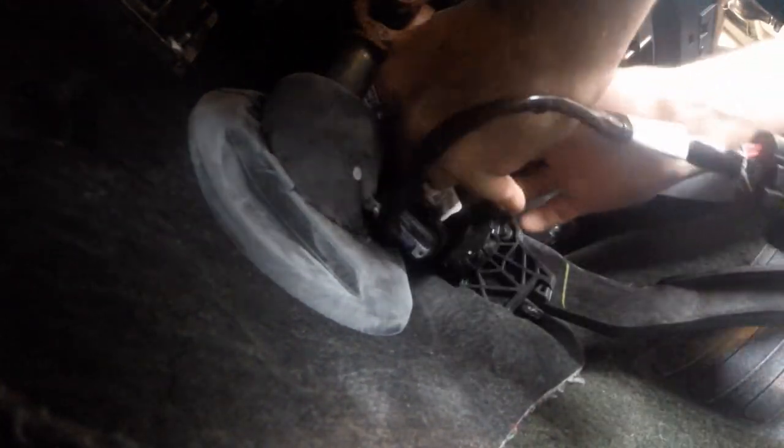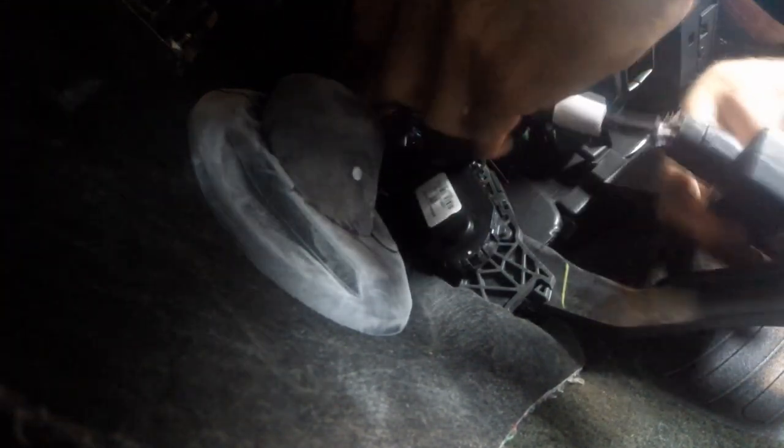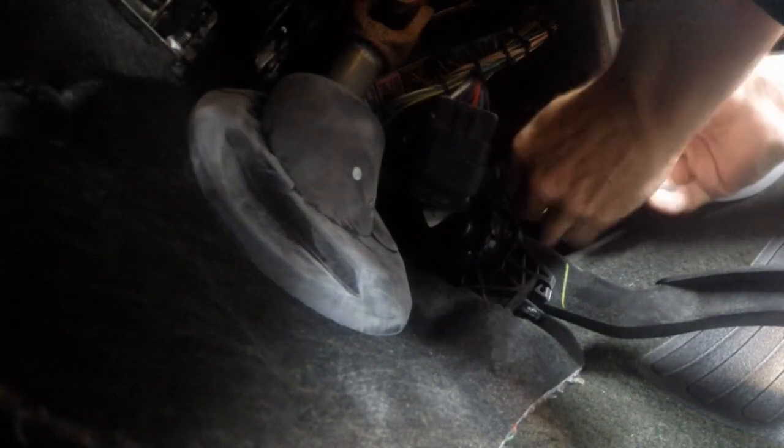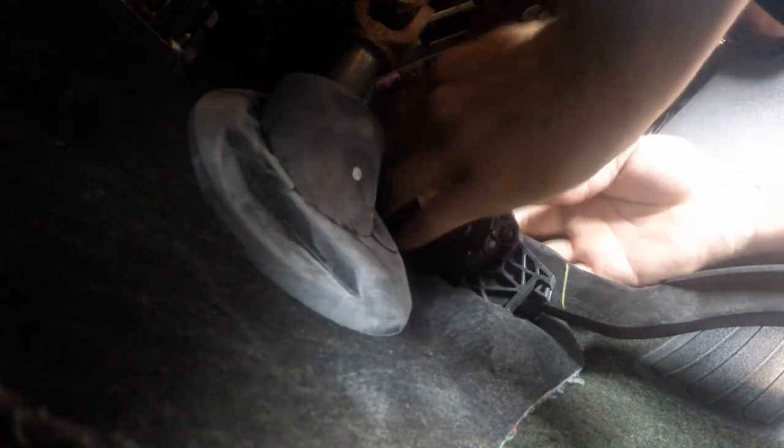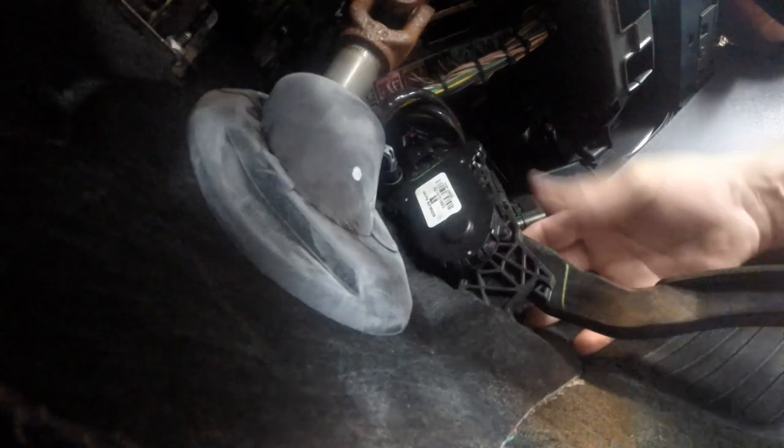Take the harness that comes with the Red Light Bandit and put it into place. It snaps in and you know it is in — it feels good. Before you come up, try to put it in a nice location so it's out of the way of the travel of the pedal. Look at that — that turned out pretty well. And we are ready to go.